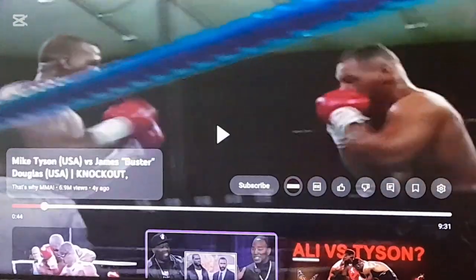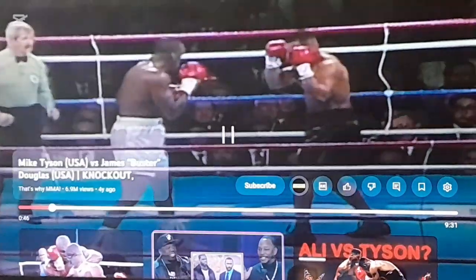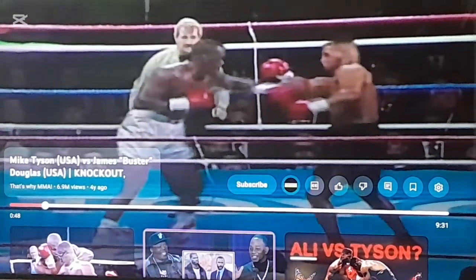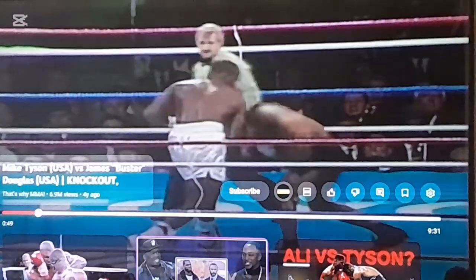The punch came right behind the other punch — that's how you get power in boxing. One punch set up one punch. Boom. One, two. See? One, two.